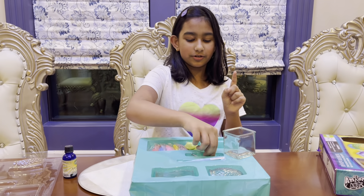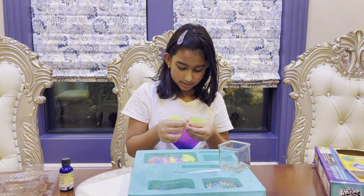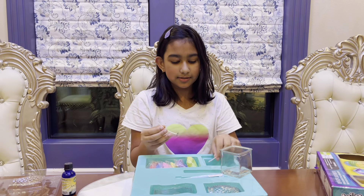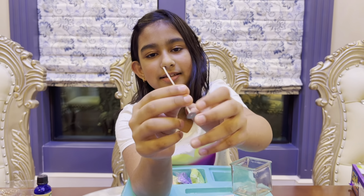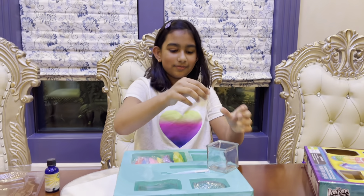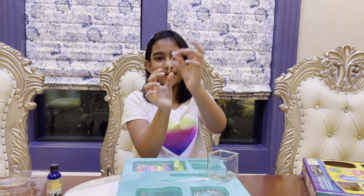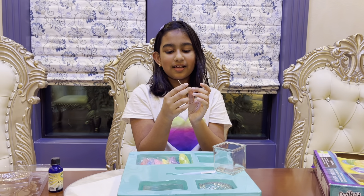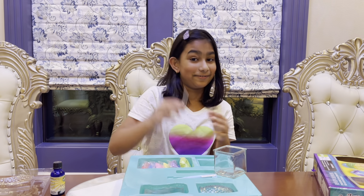First of all, we have these candle sustainers and wicks. A candle sustainer is this little metal piece at the bottom. And the wick is the thing that you burn in the candle — you put it in so you can light it. The wick is probably made of thread and cotton, though it doesn't exactly feel like just thread.